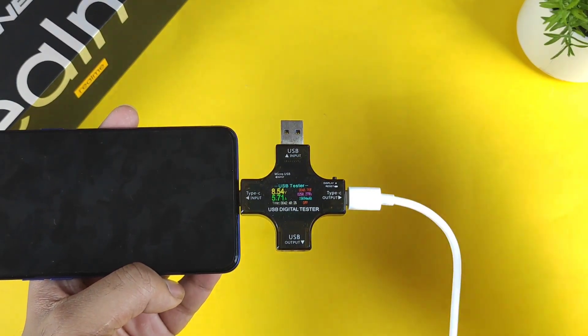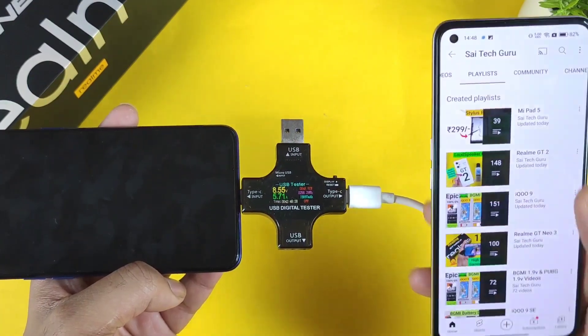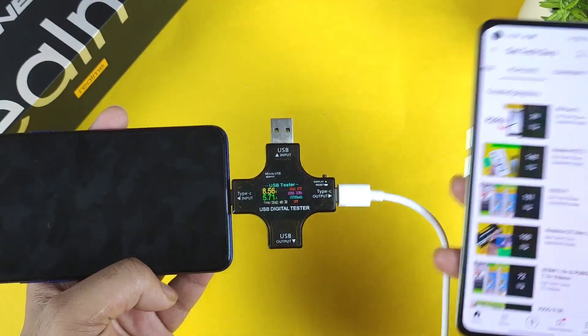If you want to watch other charging speed videos, make sure to follow the playlist for individual smartphones and you can definitely find the video about the charging speed.